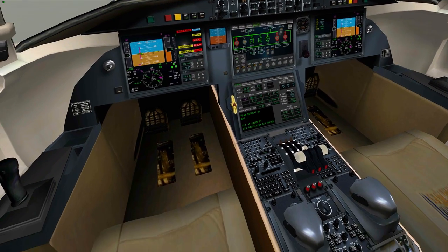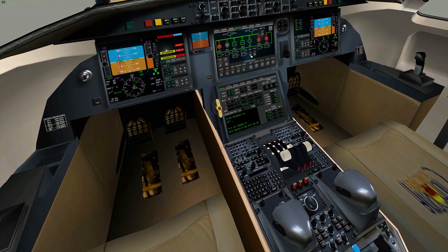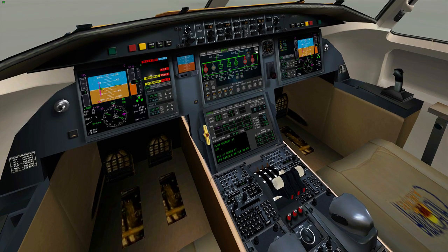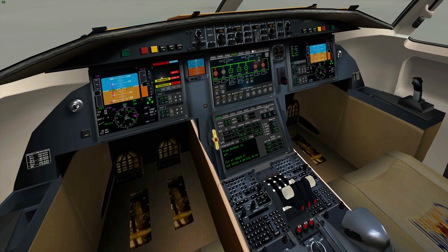Over into the electrics now. I always turn the HUD off — I don't know why, it's just something I do. I'm going to turn both inverters on. If you want to put it on external power, then fine — if you're going to be on the ground for any long period of time, I would hasten to do that. Bus ties on.